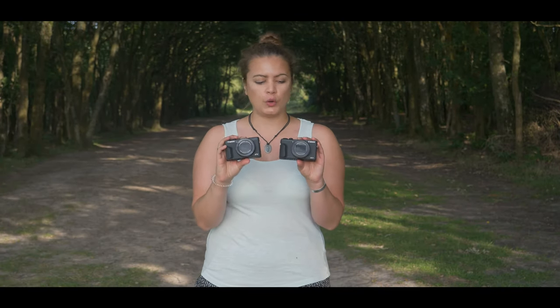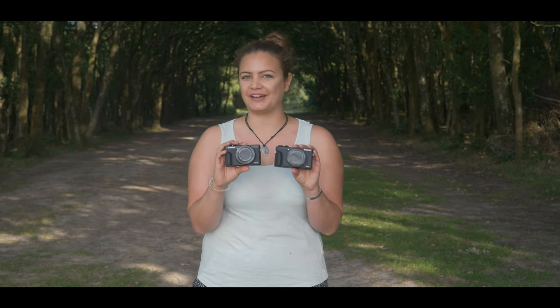Today I've got the G7X Mark III and the G5X Mark II, which are both new compacts in Canon's lineup.